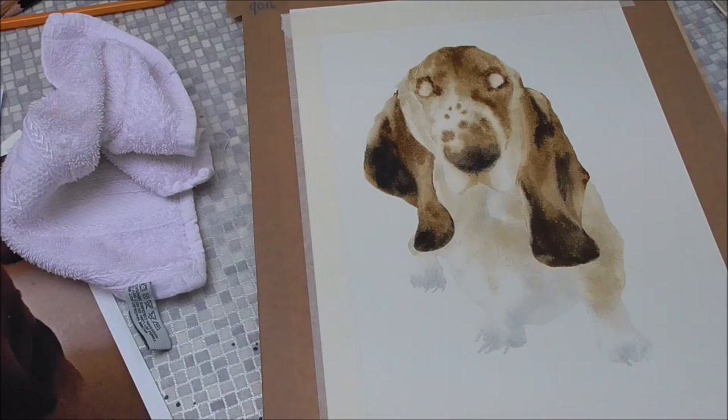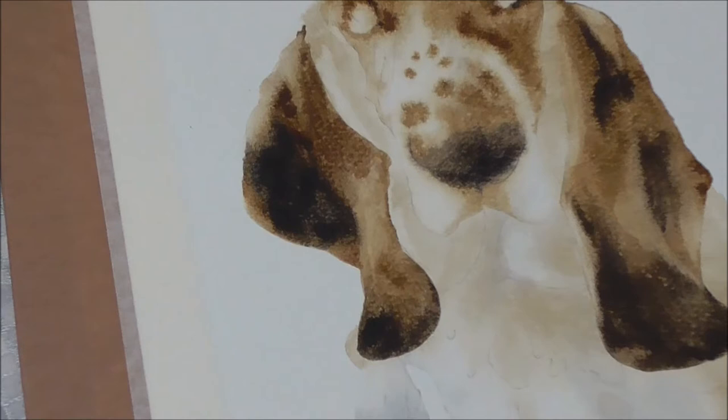Hello back. It's the next day now and the painting is bone dry. I'm going to do some work on the details of the face now, so I'm going to zoom in on the nose. That's about as close as I can go without it starting to blur.